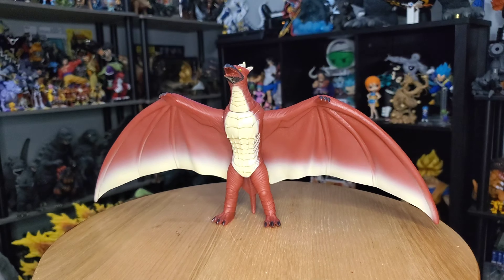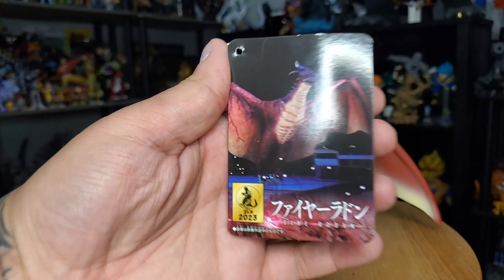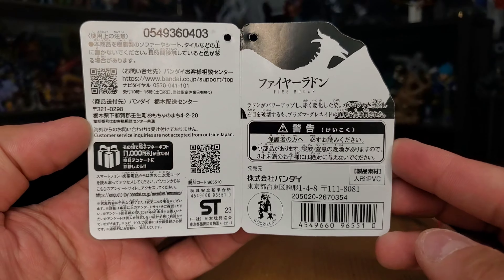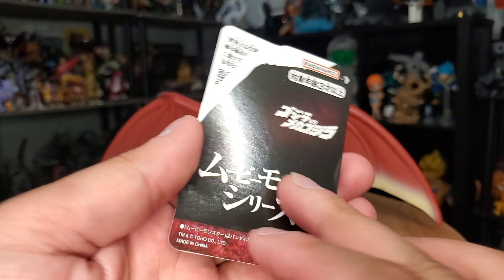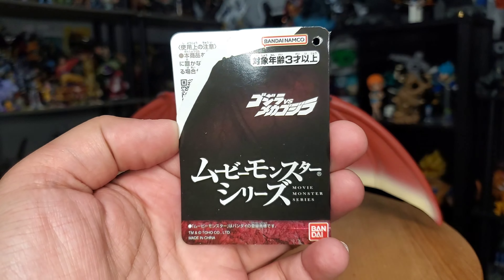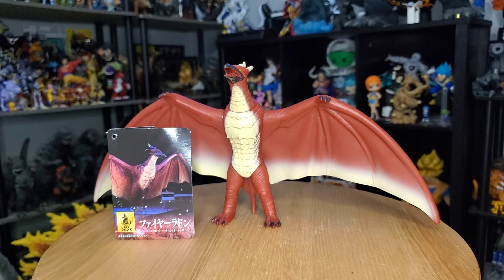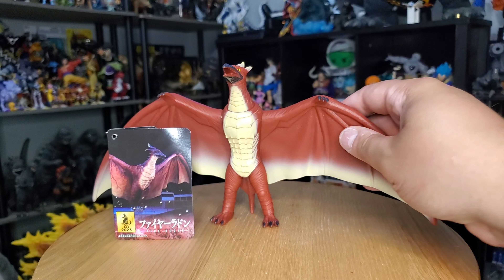With all that being said, let's just jump right into the review. To start things off, here is the card that comes with the figure — a very simplistic photo of Rodan before he meets his fate against Mechagodzilla in the spectacular Heisei movie Godzilla vs. Mechagodzilla 2.